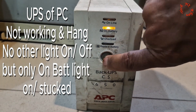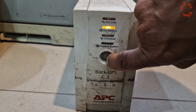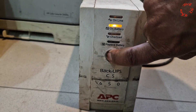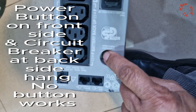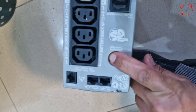This is a UPS of a desktop PC which is hung — only one light on battery is working. No other light, along with the power button or circuit breaker, is working. The main power button is not working, continuous light is on. At the back, this is the circuit breaker — let's try it, but it's once again not working. No button is working; it's in hang position.